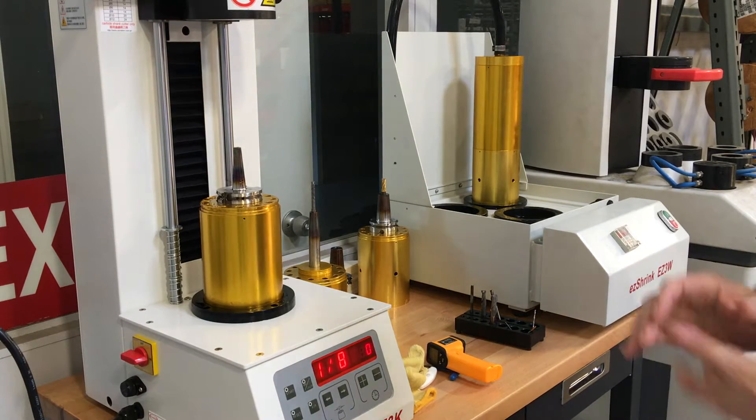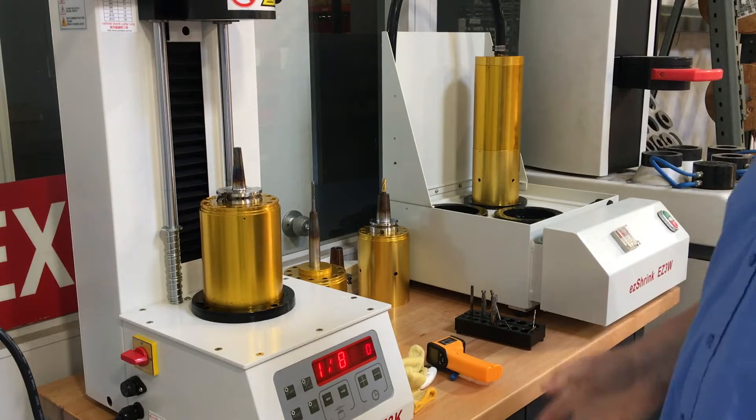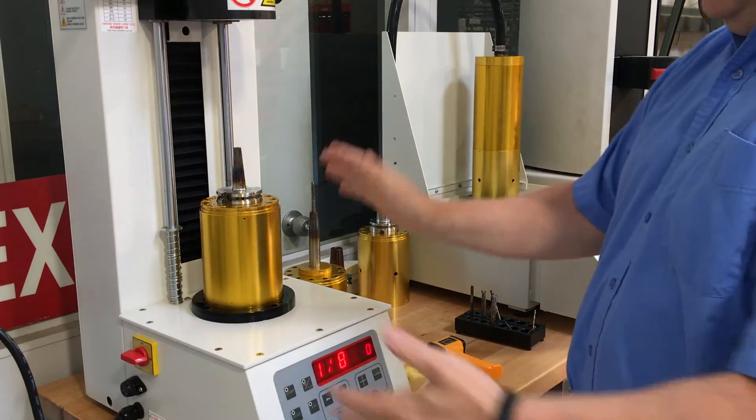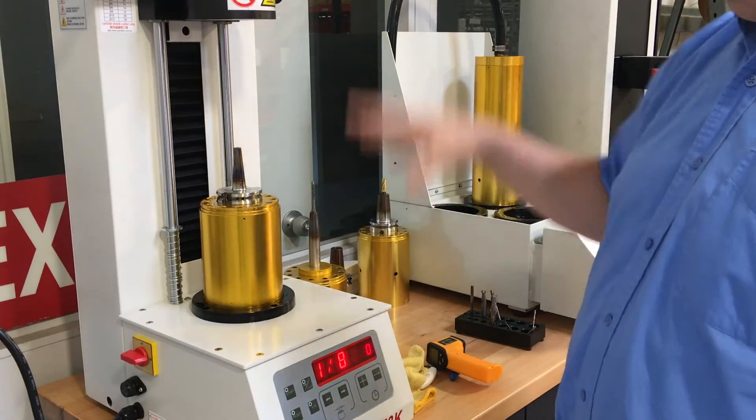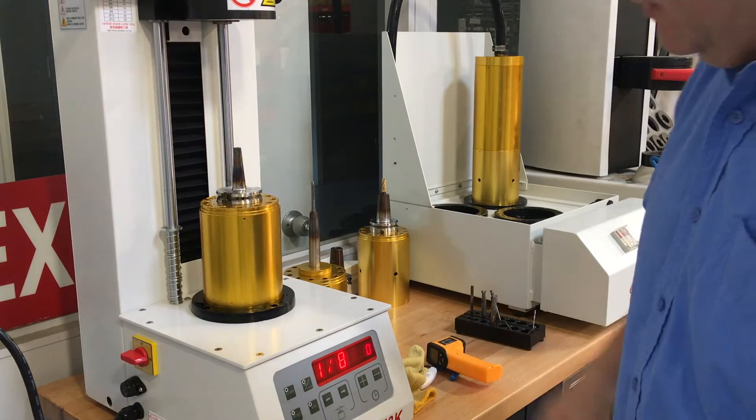This video is to show how the EZ shrink system works. The EZ shrink system consists of a 3 kilowatt induction heating unit and a shower cooling system. Pretty simple system.